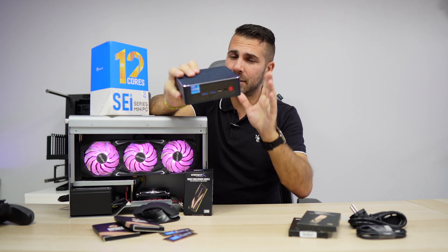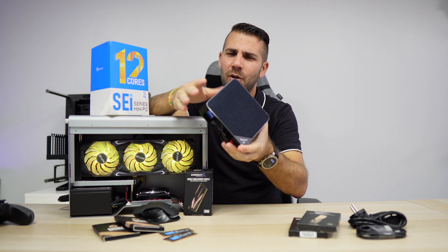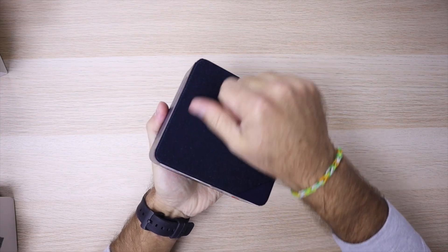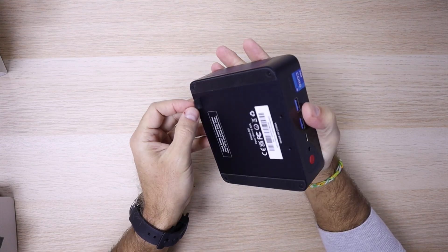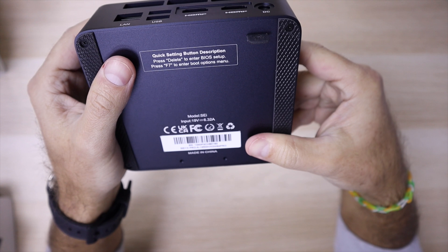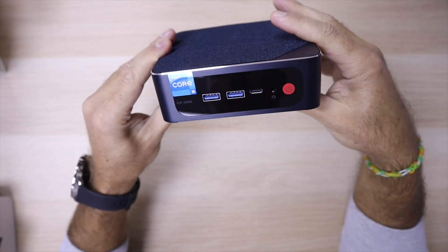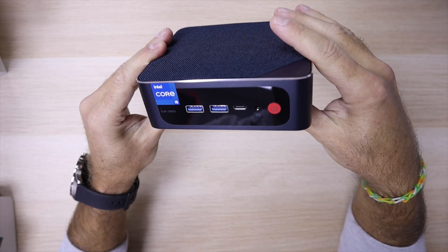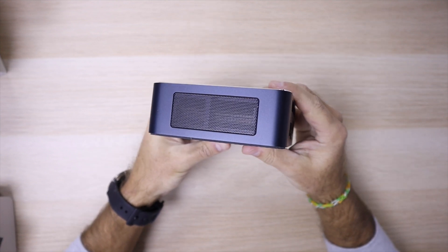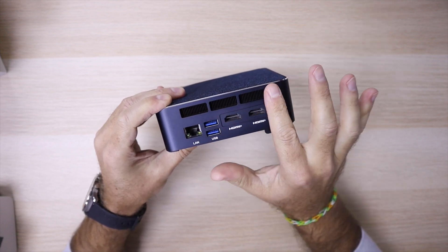Now let's check out this B-Link, which is an awesome mini PC. First of all, the design is great — all built with a metallic enclosure, brushed aluminum in a space gray, so no plastics whatsoever. It's quite heavy, like a solid block. It has grills on both sides for air intake, a grill on the top with fabric that feels and looks really nice and elegant. At the back we can see the grills of the CPU cooler.